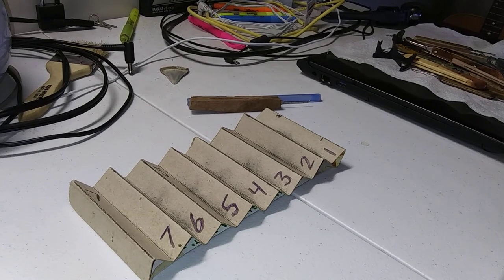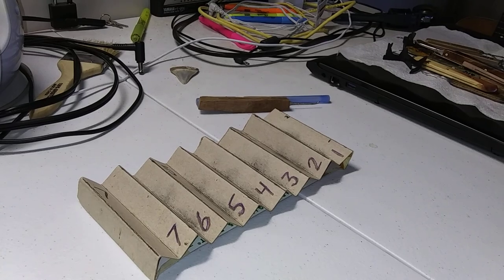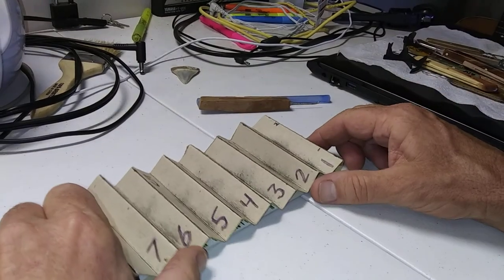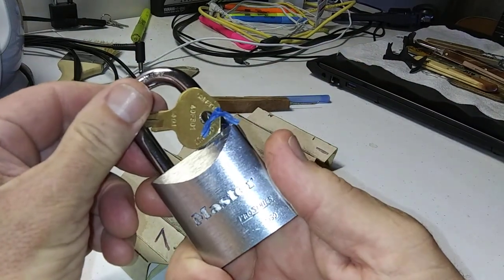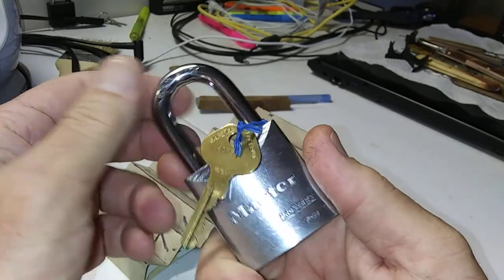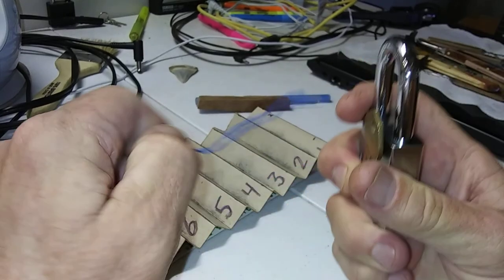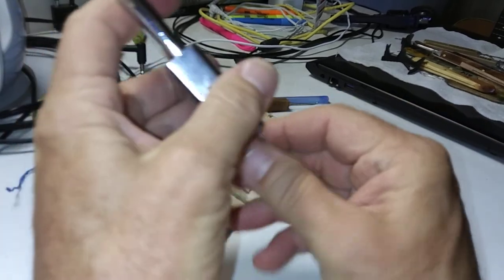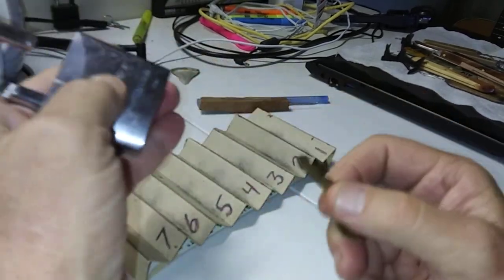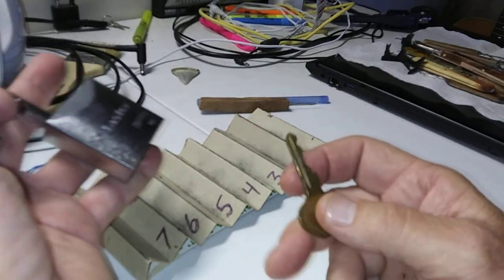Good morning everyone. Yesterday I got a request to gut the lock that I picked yesterday. They want to see what type of mess is inside of this thing. We're gonna gut it because this is a by-request channel — if people ask me to do something, I'm gonna try to do it.